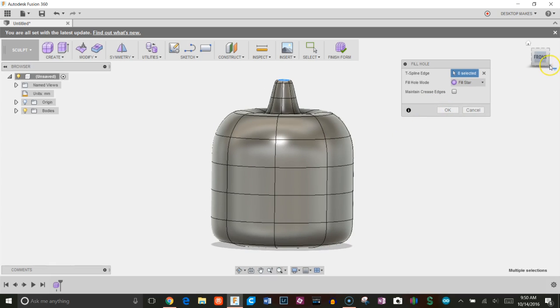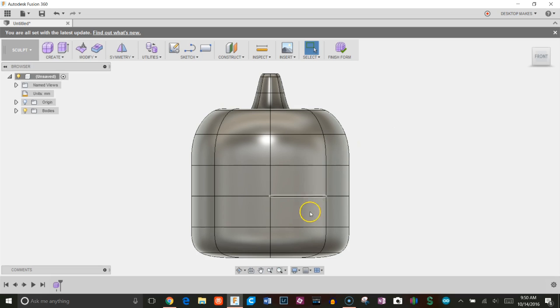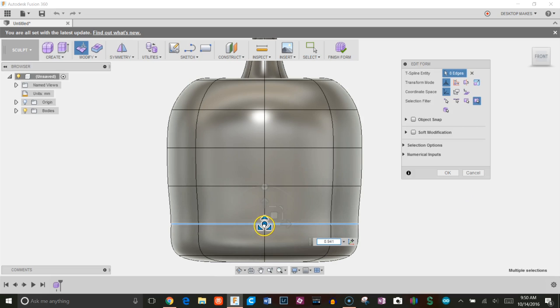I click OK for Fill Hole and begin to stretch this out a little bit to give it more of a round shape.